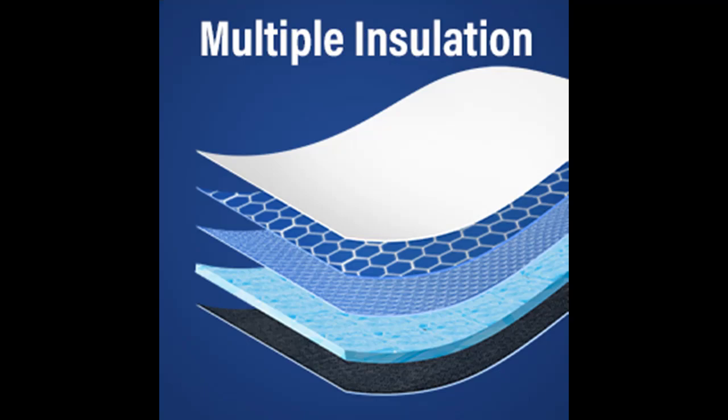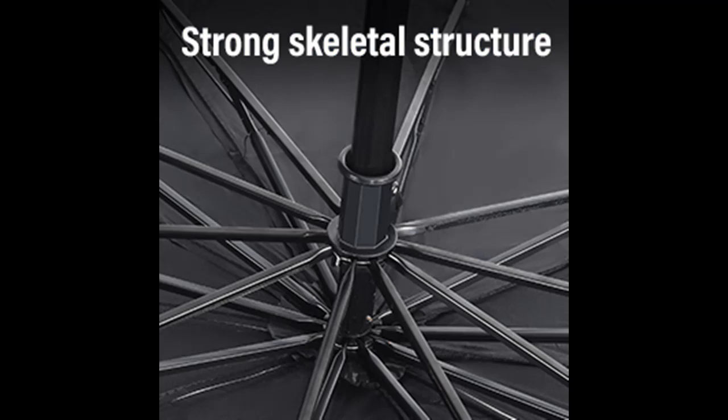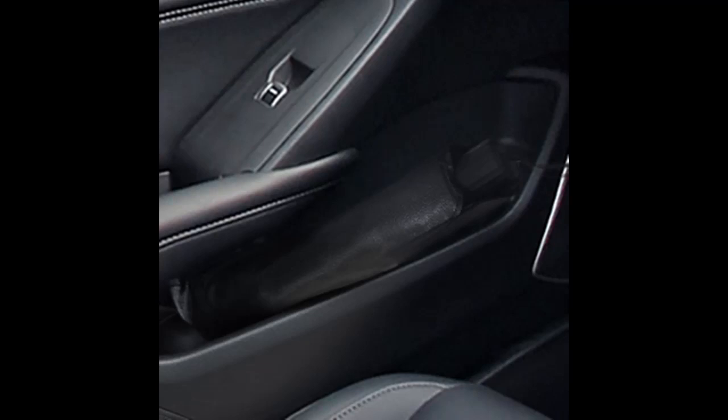Works on most vehicles. Our windshield sunshade measures 54 x 31 inches, and its universal size fits the windshield of most trucks, cars, and SUVs.